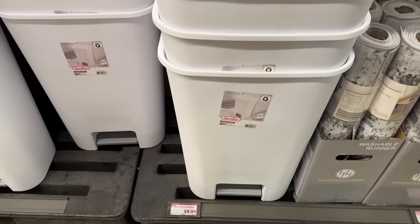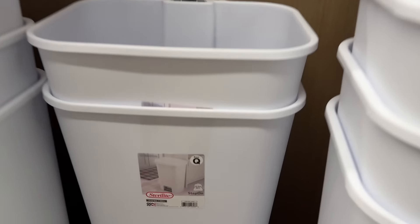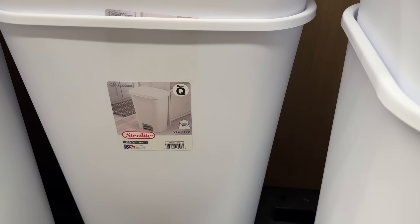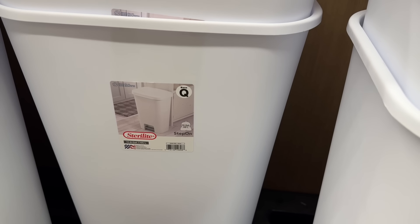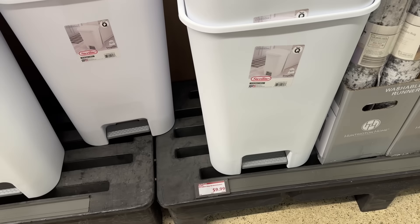This is the kind with the little foot pedal — I've always found it exciting to use the step-on ones. This is an 11.9 gallon trash can. Make sure you grab the lid because they are not connected, so do not leave the store without it. $9.99 for that.